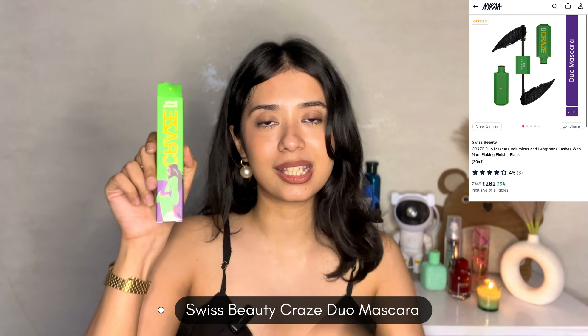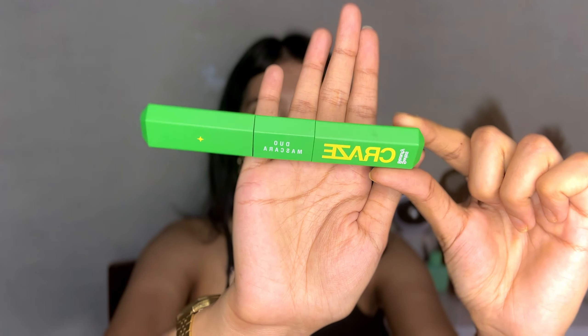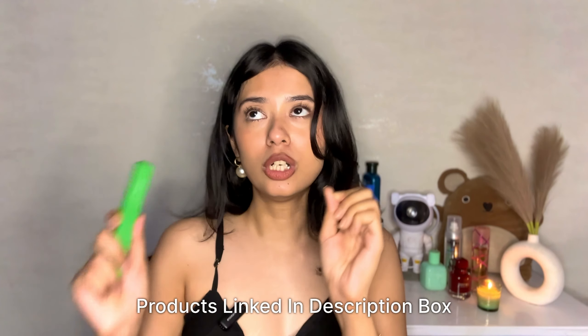The second mascara recommendation — if you don't have that budget — is the Swiss Beauty Craze mascara. It's a two-in-one mascara with a volumizing as well as a lengthening wand. This one is priced at just 314 rupees and the packaging is very beautiful. On one side you get the lengthening wand and on the other side you get the volumizing wand — absolutely gorgeous. This is also going to stay for a long period of time with no budging, no smudging, and it is thoroughly waterproof — a very good competitor to the Sky High mascara at such an affordable price.